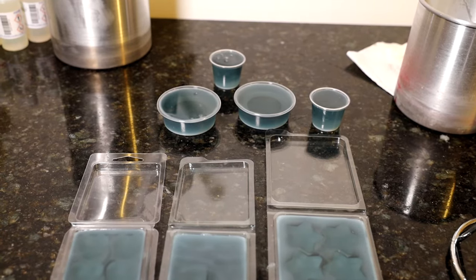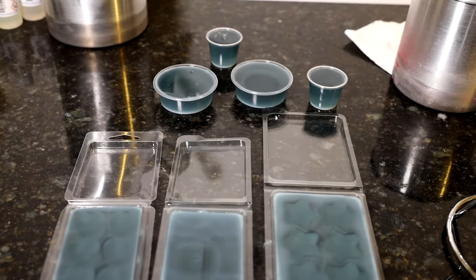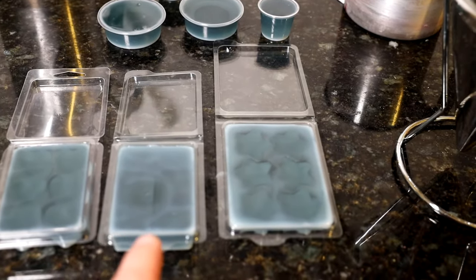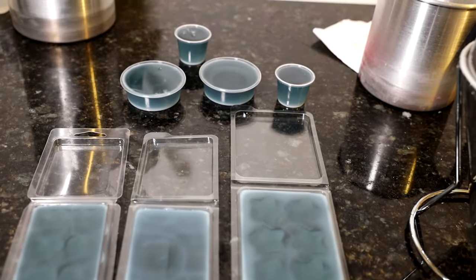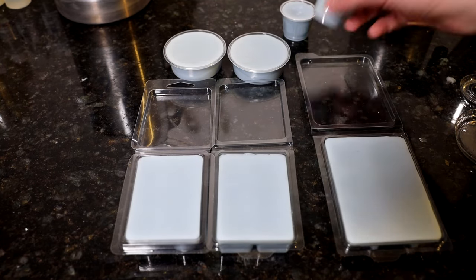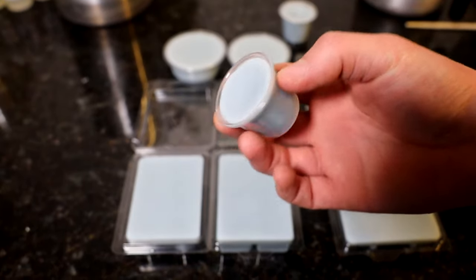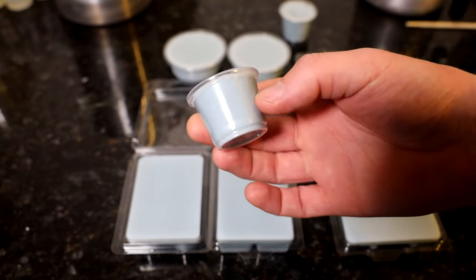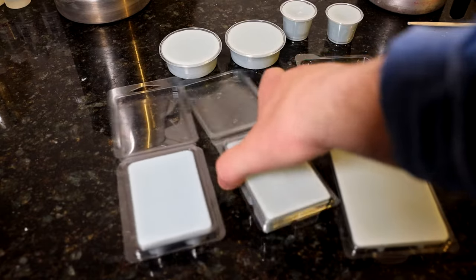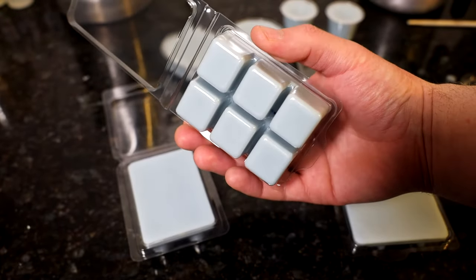These are looking good — look at them drying already, coming out nice. Nice and blue. I want to show you these when they're set, just to see that final colour. You can see it's setting around the edge there, looking how I was hoping. Here's the wax melts now all set — I've left them for about an hour. They've come out a lovely blue colour. I probably could have put even a little bit less dye in because I probably want them a little bit lighter, but there's nothing wrong with the colour as it is.